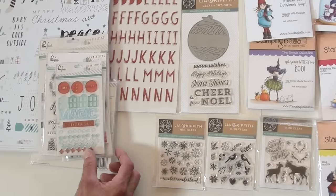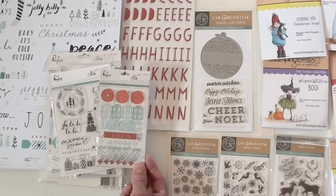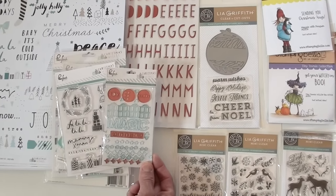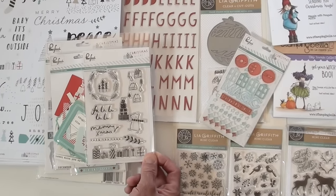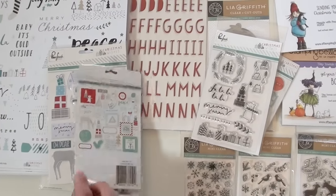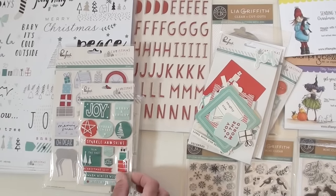This is a brand new addition from Pinkfresh Studio, this is called Christmas Wishes. I've got to bring your attention to this — this is an acrylic sticker. Isn't it fun when they come out with something new? And it's so pretty. Clear stamp set — what an adorable little bear. Those presents are cute. We've got cardstock die cuts jam-packed in there, the mouse is great. This is a stunning collection.